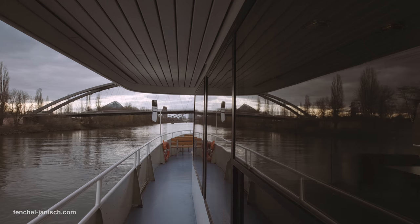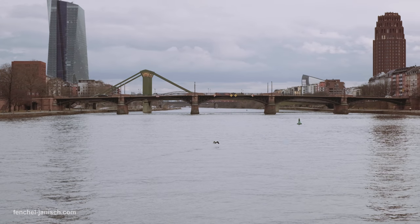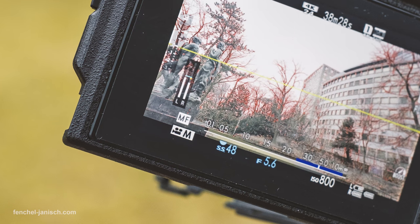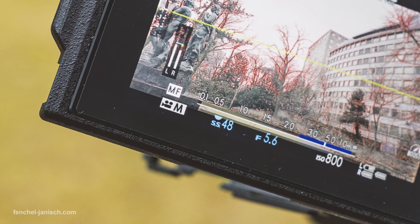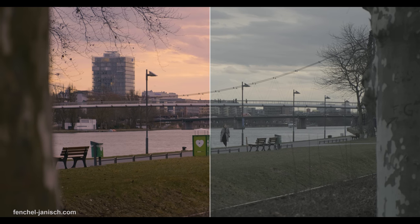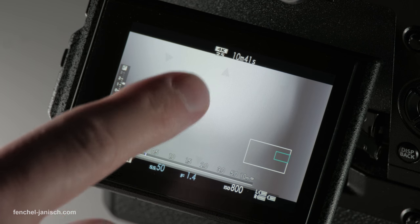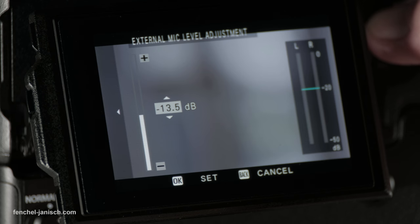The Fujifilm X-H1 is clearly designed for video professionals and filmmakers, which becomes clear when looking at little settings like the ability to adjust the shutter speed more precisely — for example, 1/48th of a second instead of 1/50th. This comes in handy when filming in Cinema 4K at 24 frames per second. Other useful settings for filmmakers include focus peaking, the ability to check focus during recording, timecode, and audio levels displayed in decibel.